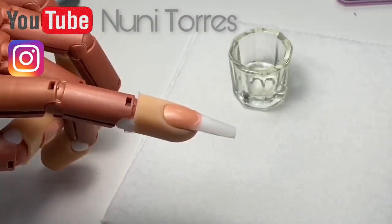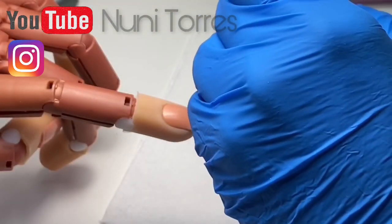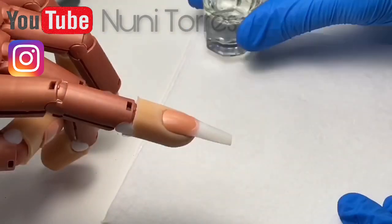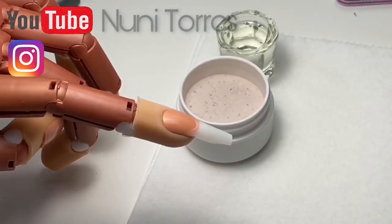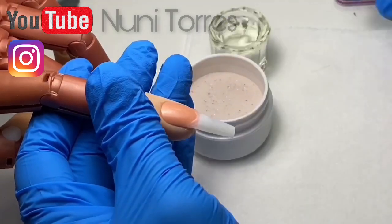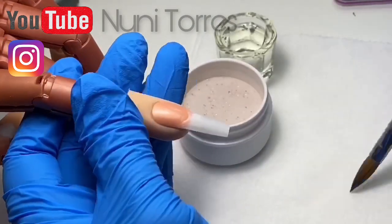Hey guys, so today we're going to be doing another tutorial. This time we're going to be doing a pink and white. The color that we're going to be using today is a new one that we just launched called Brown Girl Magic. We're doing one of my favorite types of pink and whites ever, and that is a deep smile line pink and white.